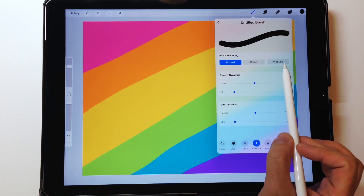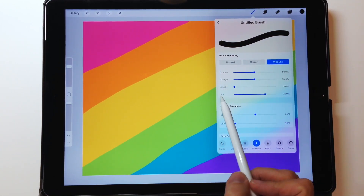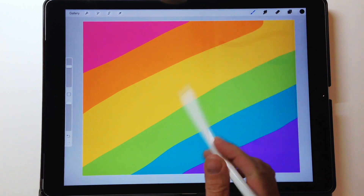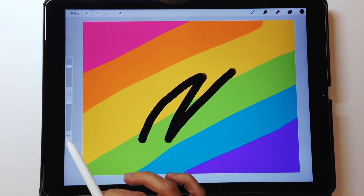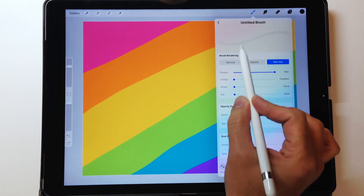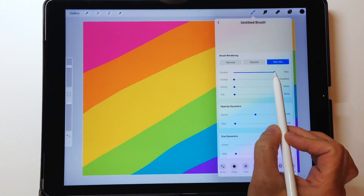We're not making a plain ink brush, so go into Dynamics. You have a choice of normal, glazed, and wet mix. Normal and glazed have always been there, but wet mix is the new one. You have dilution, charge, attack, and pull. We're going to play around with these to show how they affect the brush. With them all turned off, I get the black showing up — but in my blender I don't want that, so dilution is the key setting.